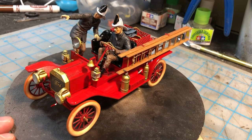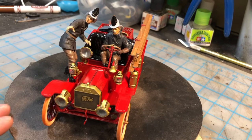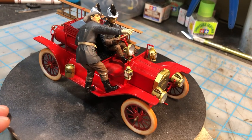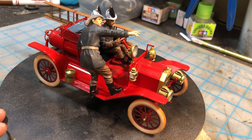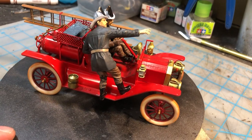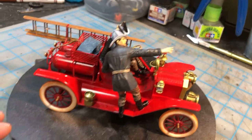It was a lot of fun to build. The details are really good on it, as most ICM kits are. The fitment was really good — there were no issues. The rubber tires are probably some of the best I've seen in any kit. The figures themselves go together really well. There was probably just a little bit of putty around the shoulders, but nothing dramatic.